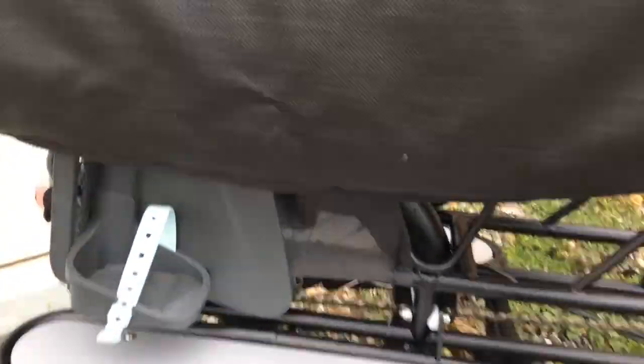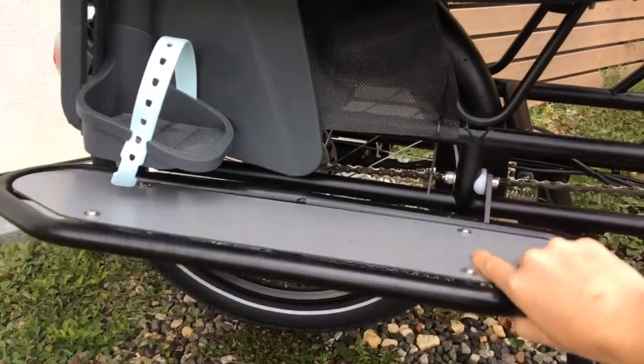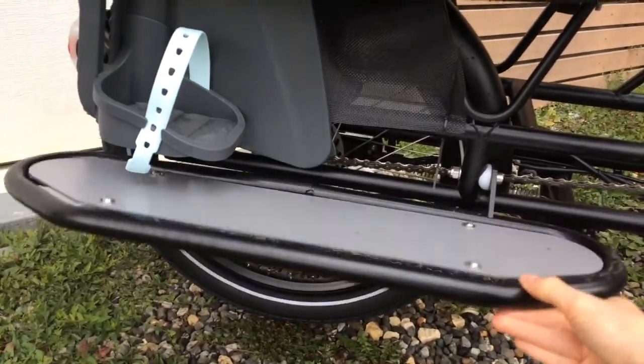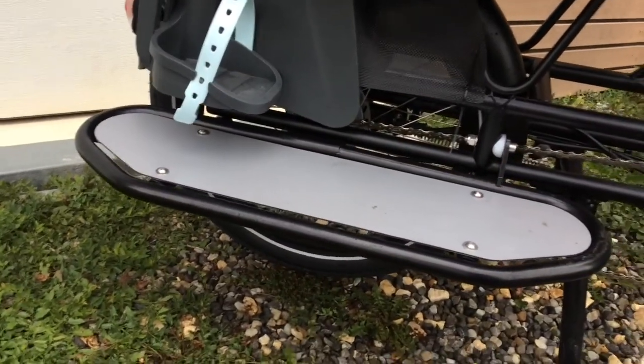It's got these great footrests which are really convenient — they just move up and down. If I didn't have the seat there they would come up and sit flush against the bike, but because I have my seat in there the footrests kind of impede that.